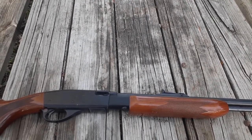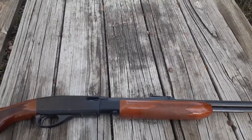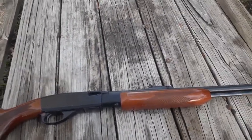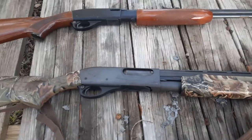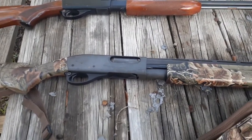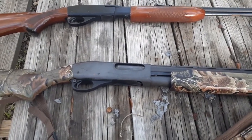Cycling the action with the .22 may be a little shorter, but it develops muscle memory and it develops confidence. Instead of saying 'this is going to hurt,' all you're really doing is focusing on putting the bead on the target and pulling the trigger — which is what you should be doing.